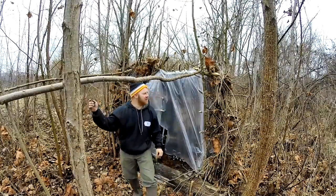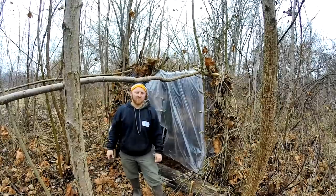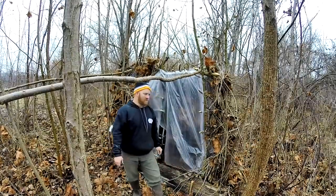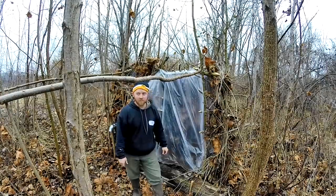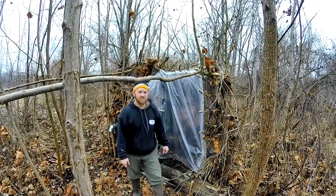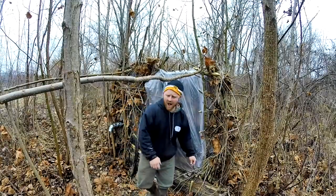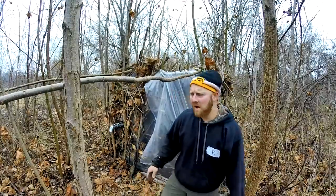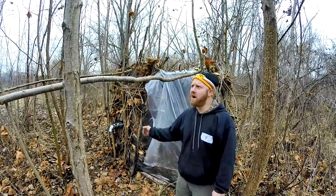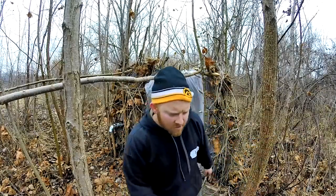I'm just going to work on this little front porch area. Sun's going down too quick - I want to get as much firewood gathered up because it's supposed to snow and get down below freezing and be really cold. I want to get as much wood as possible to keep me warm through the night, plus I want to cook some. I'm hungry, starving.